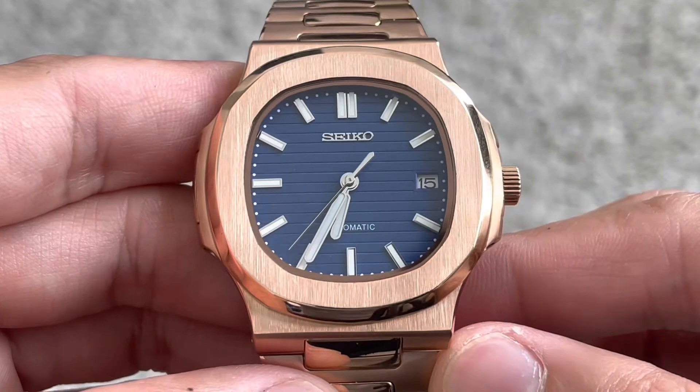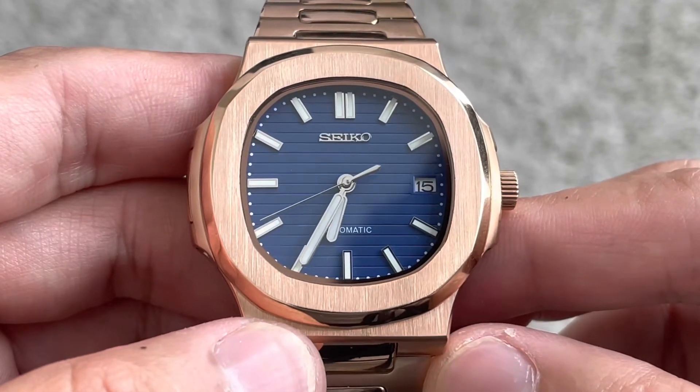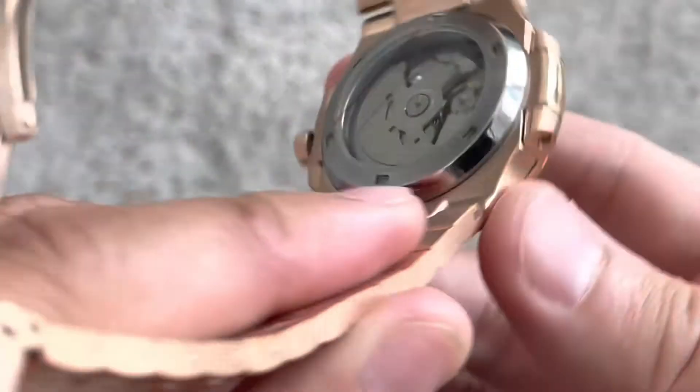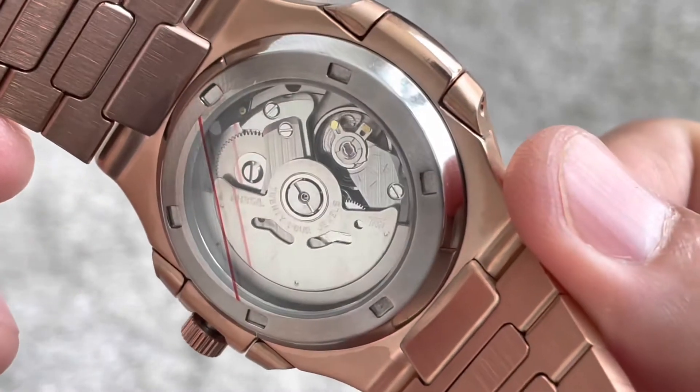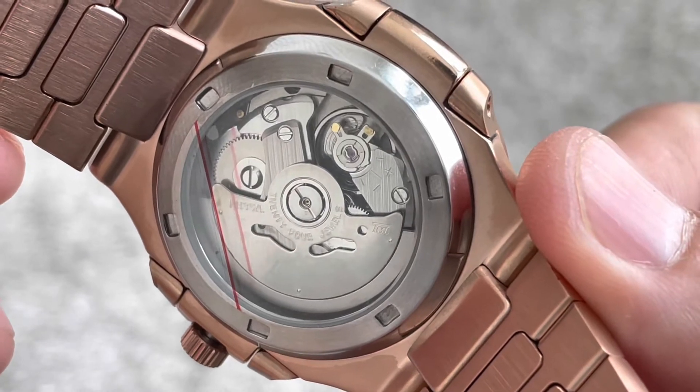Movement on this is going to be the NH35 movement. It is an automatic movement that allows for a manual wind and hacking capabilities. If you flip it around just to check out the case back, you can kind of see what it looks like under the hood. Super reliable, easy piece to work on and get maintained and serviced.